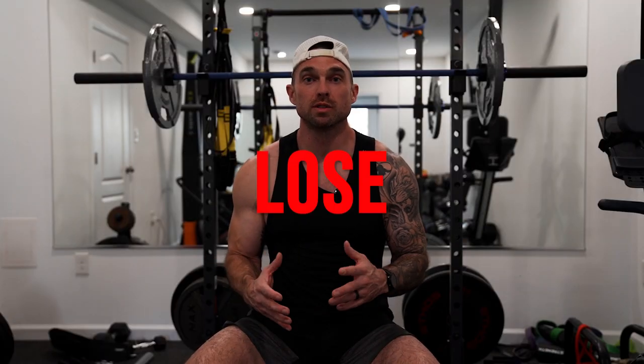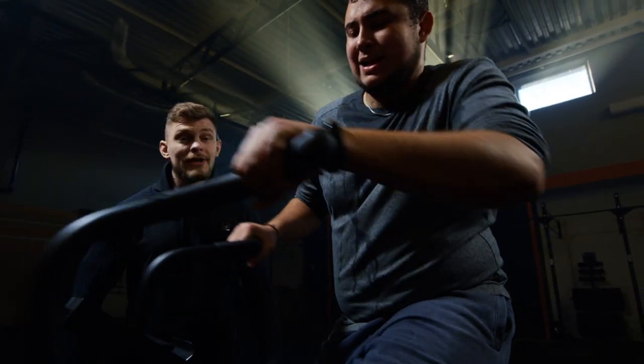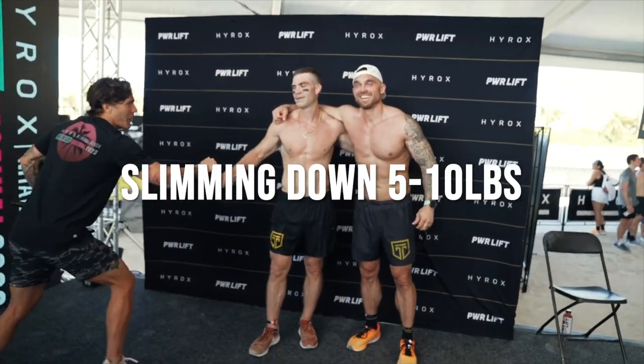Tip number three is to lose unnecessary weight — specifically any extra body fat that's just going to slow you down on the course. If you're a bigger guy like me, this might mean slimming down by five to ten pounds.